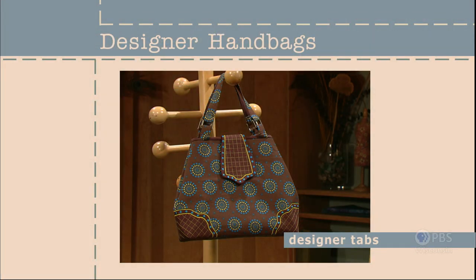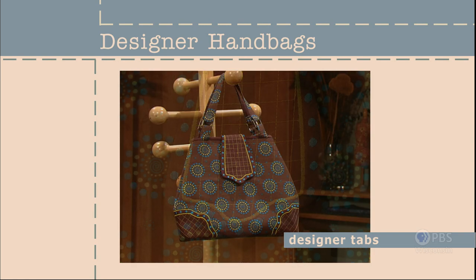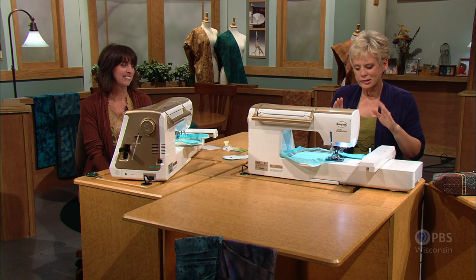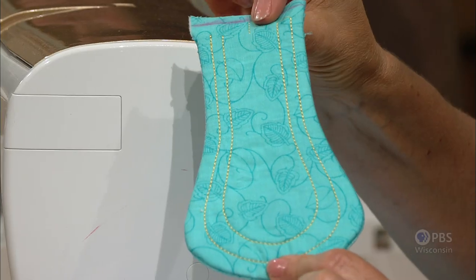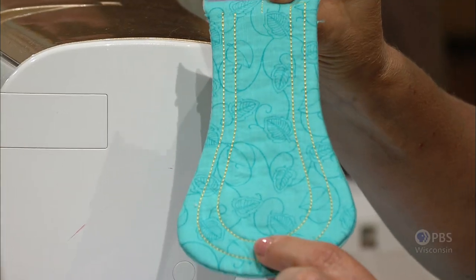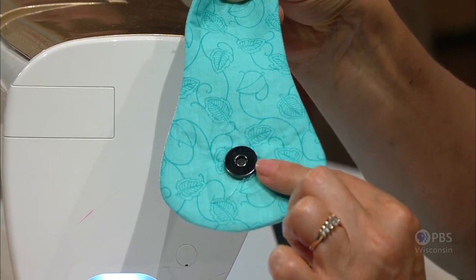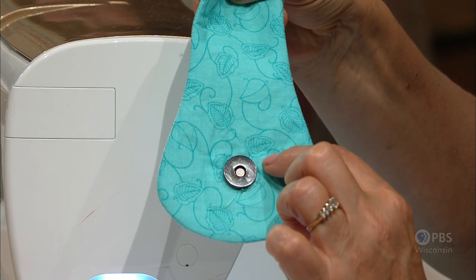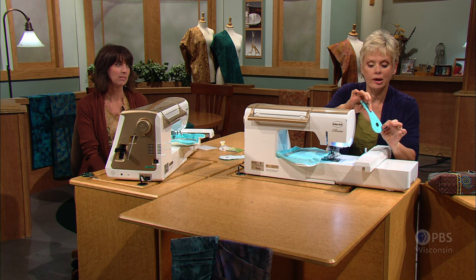For a chic bag closure, consider stitching a designer tab. Created totally in the embroidery hoop, the tab has embroidery accents and functional placement lines as part of the embroidery design. Eileen and I will show you up-to-the-minute tips. This technique — sewn totally in the hoop — gives us a tab that is both decorative and functional. The functional part again has the placement for the snap exactly stitched as a guideline in the embroidery hoop. You'll be having a file for the back of the tab.